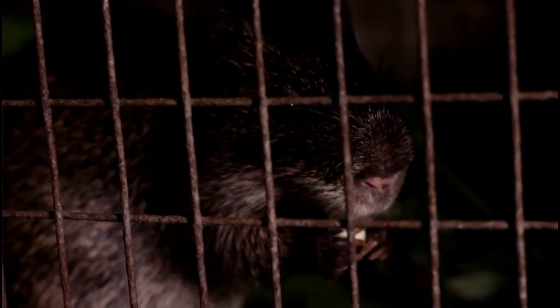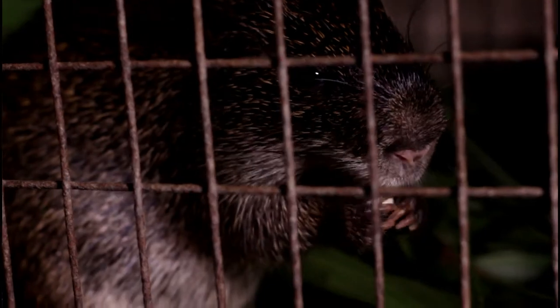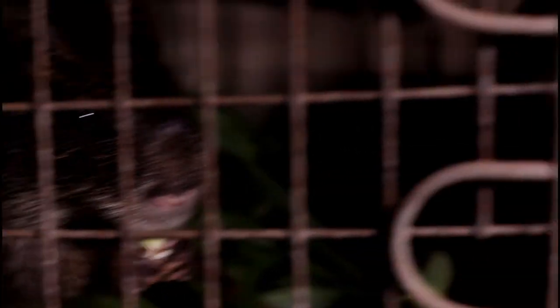What do grasscutters feed on mainly? The grasscutter feeds on grass generally — that's why it seems like an easy kind of farming. They eat elephant grass, guinea grass, spear grass, even stubborn grass which is also medicinal. You can also give them concentrate feeds, fruits and vegetables like carrots, cucumbers, and cassava — though not all species of cassava.